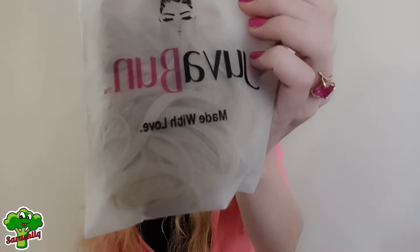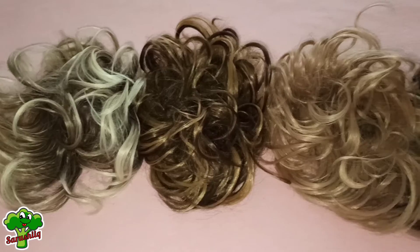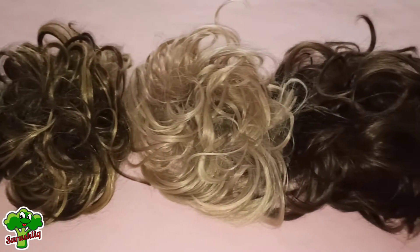It came in this super cute packaging. I love that you can choose from many colors depending on your hair color. I'm gonna try brown first.